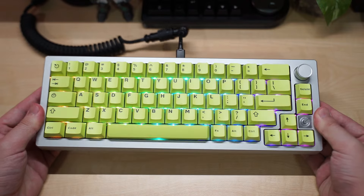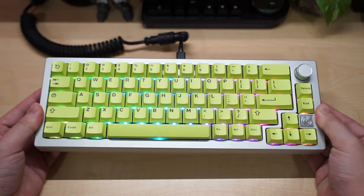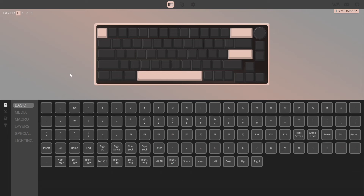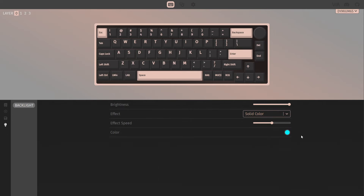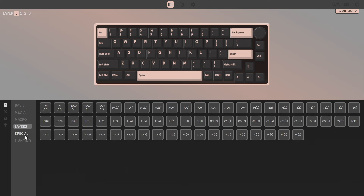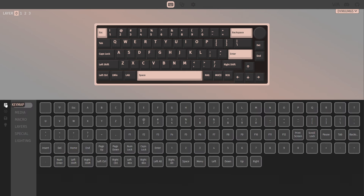Here is what it looks like with the RGB on. The polycarbonate plate does allow the RGB to shine through more compared to the aluminum plate. The Daimium 65 is also compatible with VIA, so you can configure the RGB in the software. Once you plug it in it will be detected automatically and all the layers, keys, and knob can be customized. So that was the Daimium 65 build — now let's hear how it sounds.